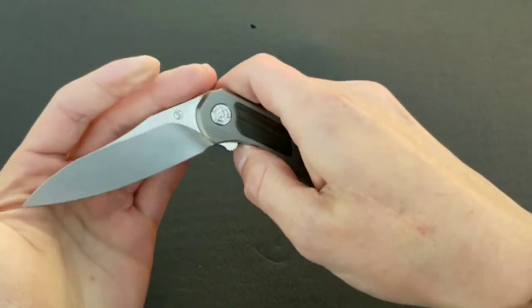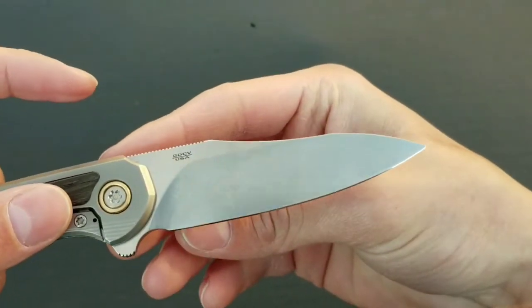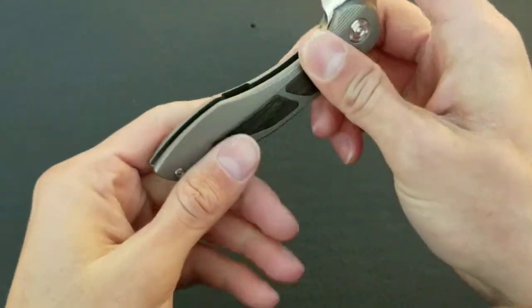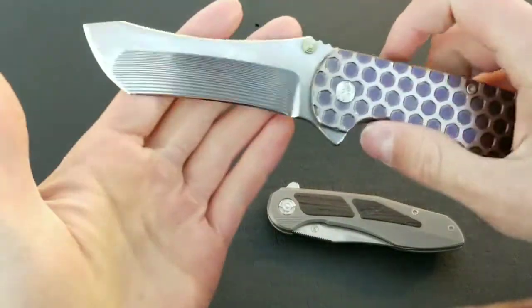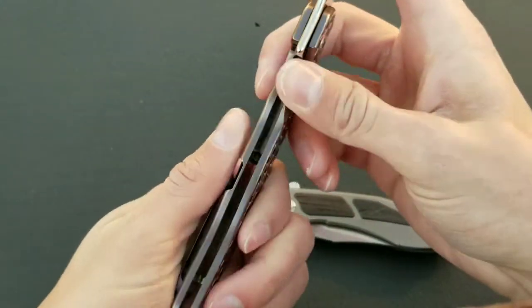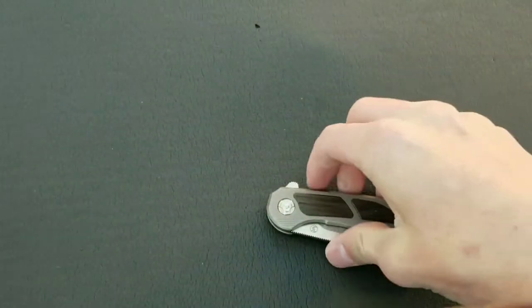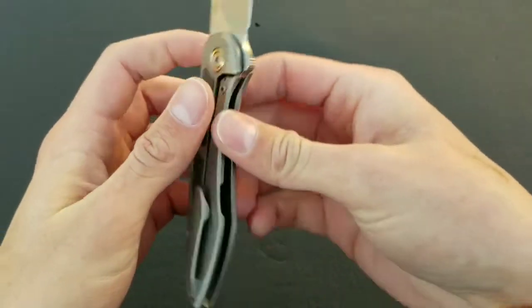Let's talk about the handle now. First, I love the maker's mark that he puts on the blade, and then he puts the steel and USA on it — so he doesn't mar up the blade. It's not quite as pristine as the Norseman, which is 100% clean on one side. But it's definitely very tasteful where he's done the marking.